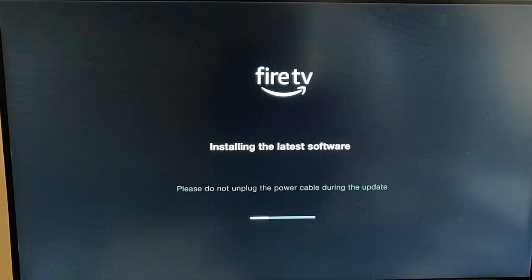Because if you do pull the power, you could end up completely trashing your Fire TV stick. This is going to take a little while, so I'm going to pause the video and come back as soon as the update has nearly finished.